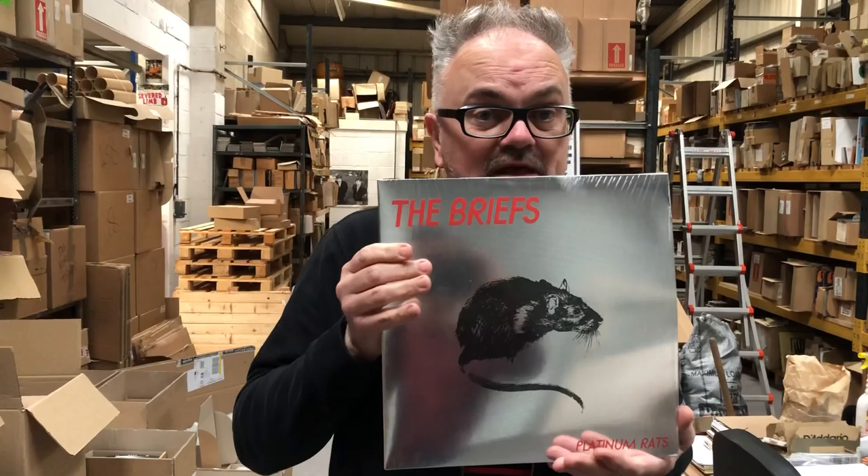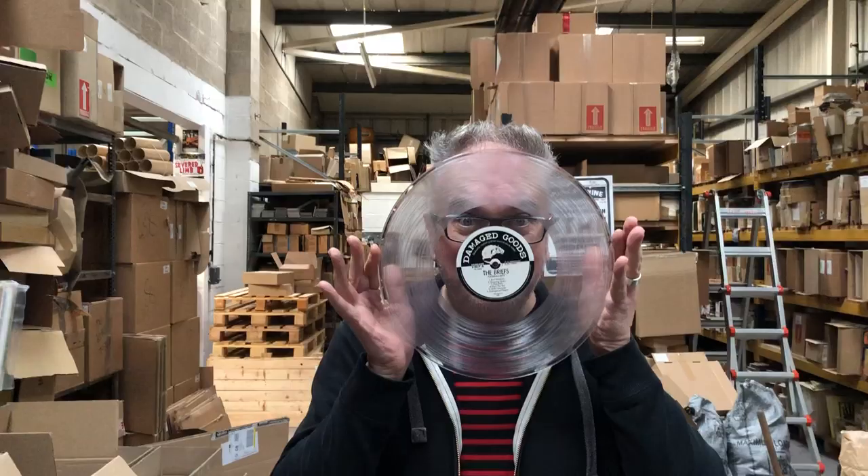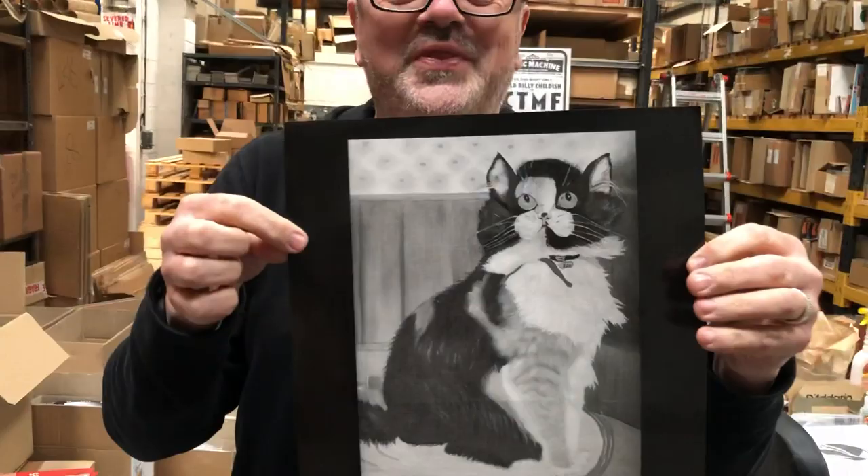Hello! One of those brief videos just to plug the new records that are in and show you how lovely and gorgeous they are. This is the new Briefs album on shiny reverse mirror-able type stuff. It's got a black inner sleeve and crystal clear vinyl — you can see yourself through it — and an inner sleeve with a cat on it.